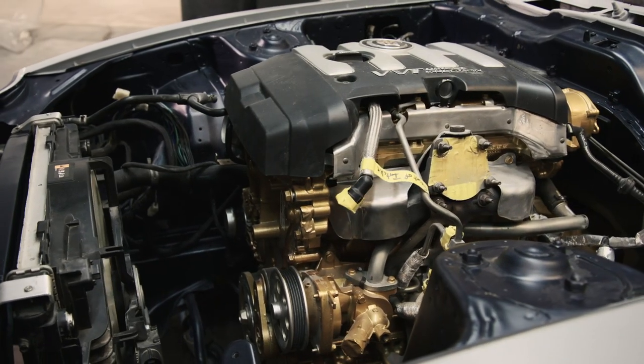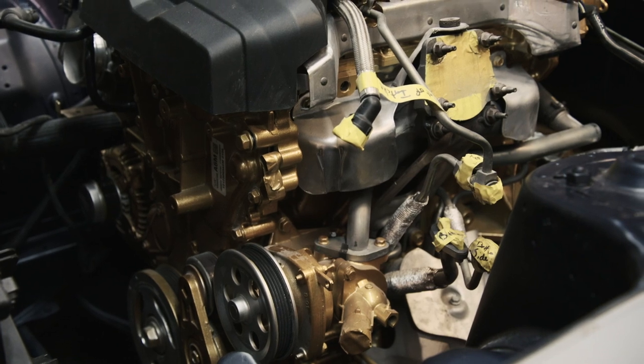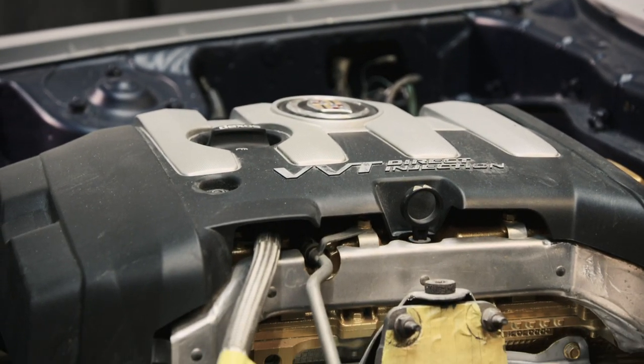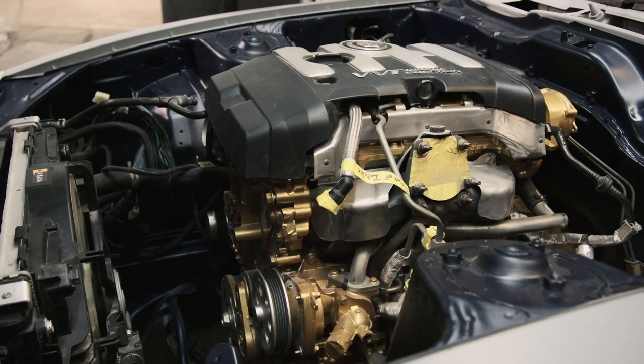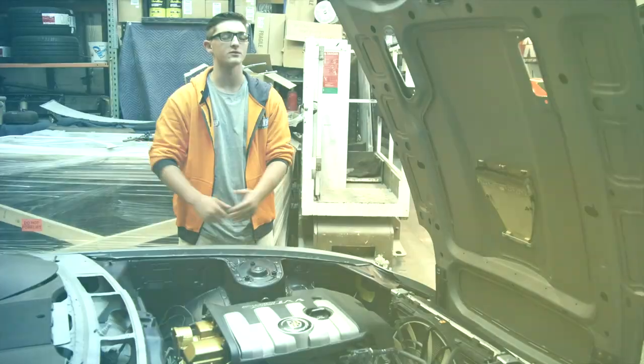We're actually using a 2.0 turbo LTG motor out of a Cadillac ATS and this motor fits in here so well it looks like it's supposed to be there. Stock this motor is about 272 horsepower, but we're using a Diablo tuner and the Missyamoto intercooler and down tube — we're hoping to get around 350 out of it. We're also using Magnaflow exhaust as well.